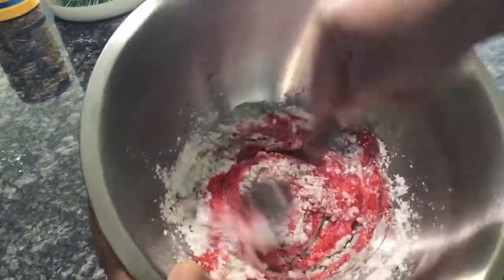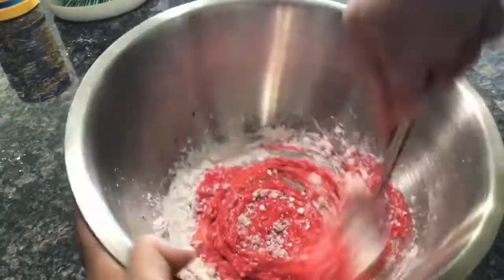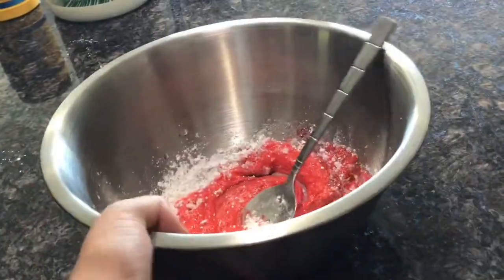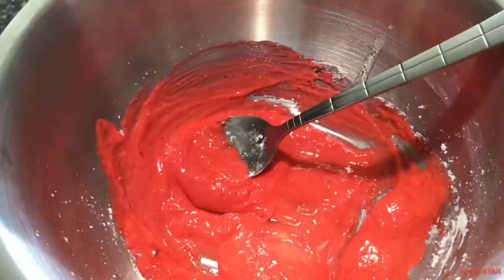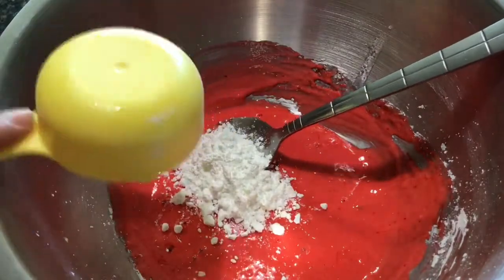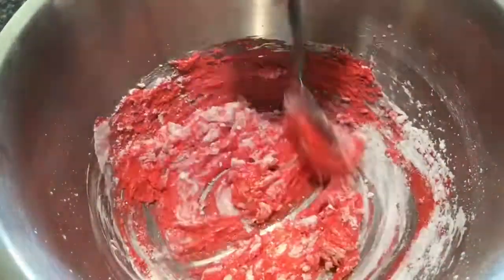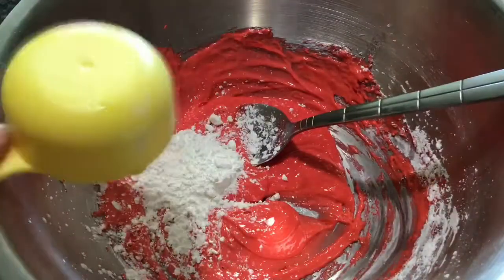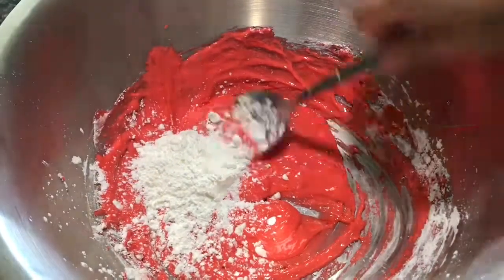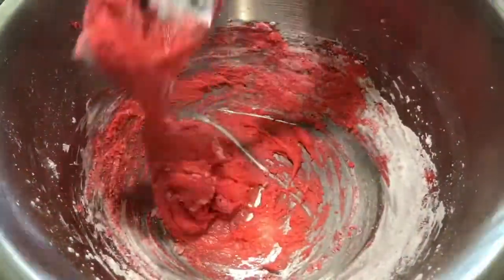Make sure you have lots of cornstarch on hand for this recipe, because you will need lots and lots. In total I think I used about one and a half cups. Now I'm going to start gradually adding cornstarch and mix it up — as you can see it's getting drier and starting to form.